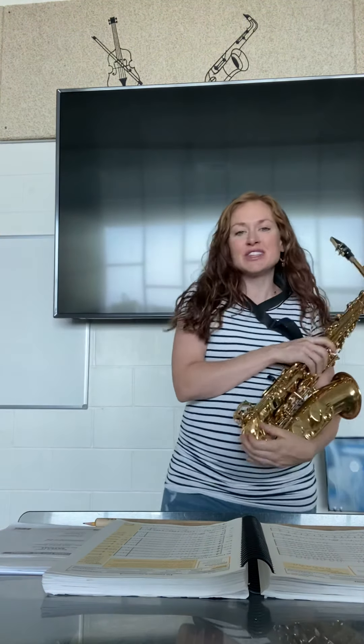Be honest with yourself. Did you miss it when it was your group's turn? Did you miss it when it was everybody together at the very end? Do this as many times as it takes for you to get this really, really good, because I'll be testing you when I come back.